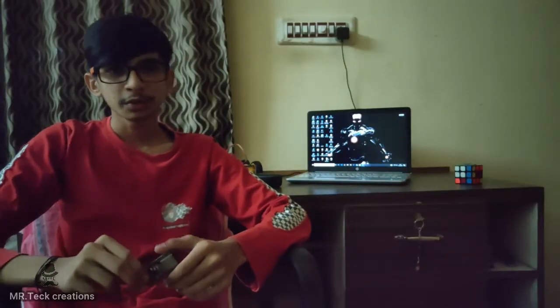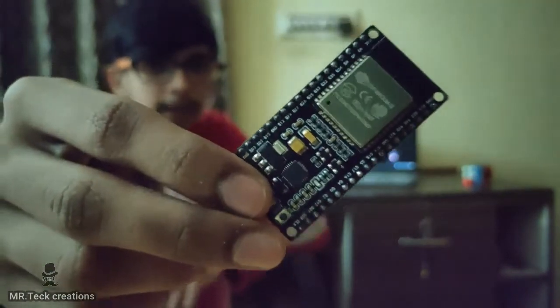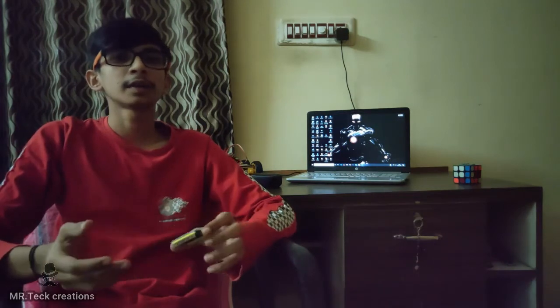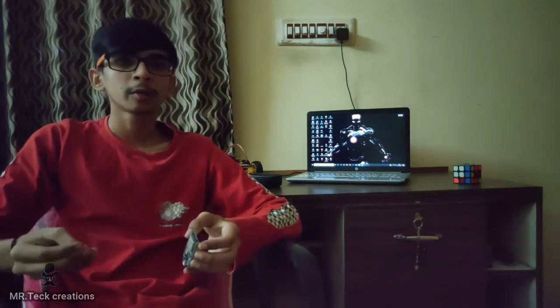Now we have to start unboxing. We will go to the ESP32. If you look at the ESP8266, we will see the difference between the ESP8266. We will use the input Wi-Fi. From the board, we will take the additional input Wi-Fi. That is a drawback.